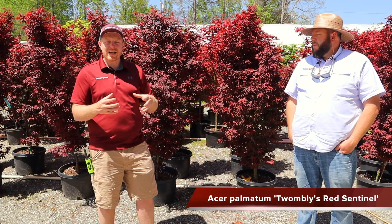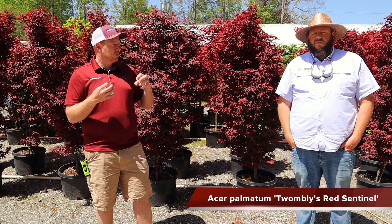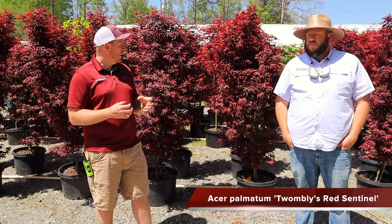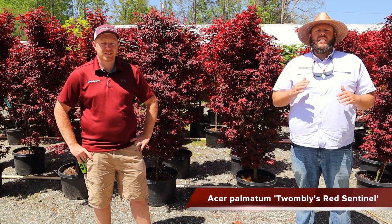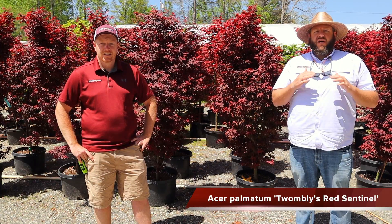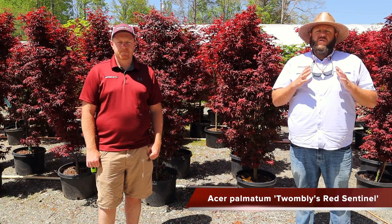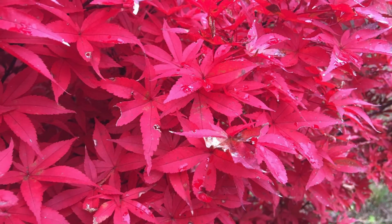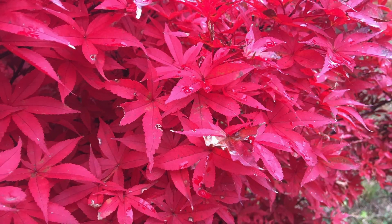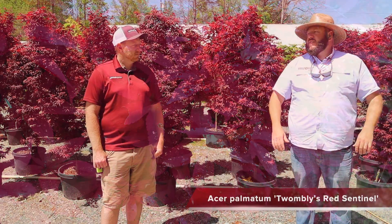Twombly's Red Sentinel has almost that Fire Glow appearance to it — a little bit of orange on the back side, cherry red in the spring, maroon during the summer, and then a fire engine red in the fall. It kind of glows out there in the landscape. This is a great tree for holding that red deep into the season — even in the deep South this tree holds a very good red coloration. It goes to a bold cherry red in the fall, and I'd put Twombly's Red Sentinel up there as one of the premium fall red colors for holding late into the season.